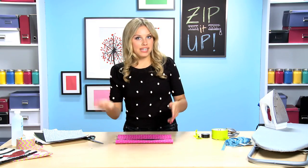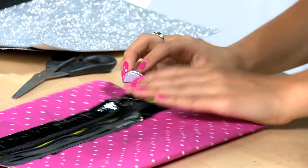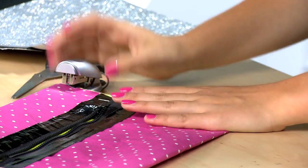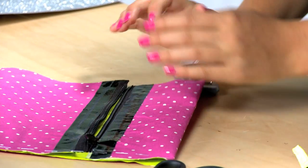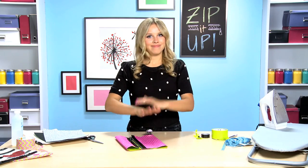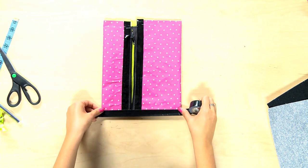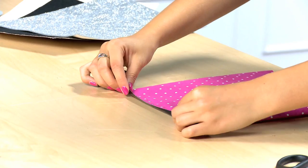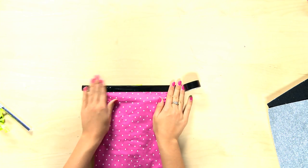Now it's time to staple. Continue this along the entire edge except for the zipper. Turn it around and do the other side. Now that it's stapled, tape over the staples so when you reach your hand in the pouch you don't hurt yourself. Take your tape and run that right along the edge. Do the same thing on the other side.